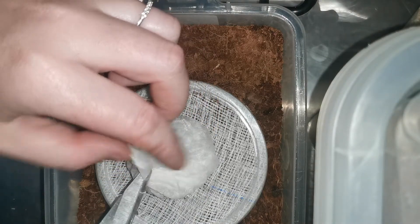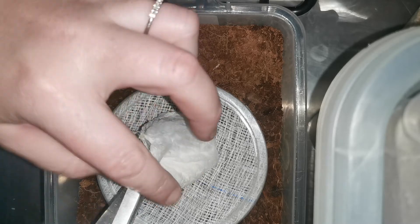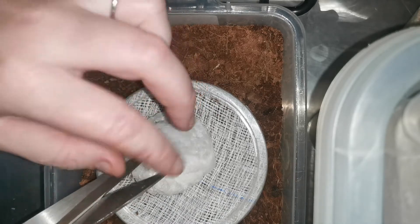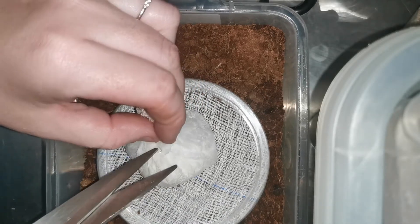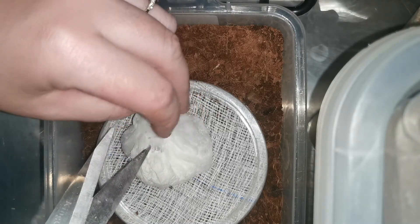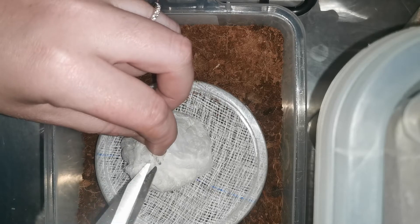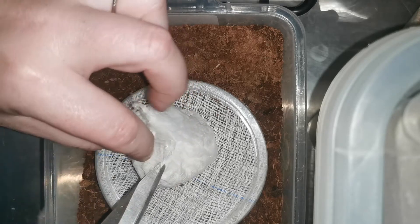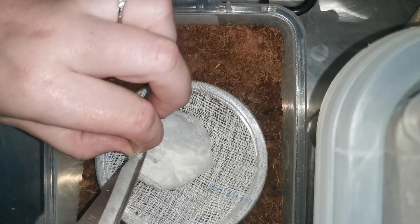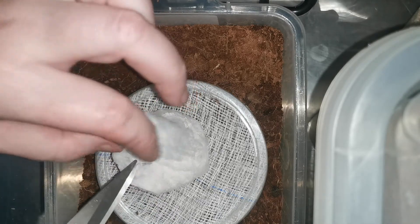I'm going to carefully cut it open and see what we got. I'm hoping for eggs with legs at least. This egg sack is quite thick and fluffy, so it should be good — fluffy is good. It's a proper egg sack, you can see she spent a lot of time on it. She's been such a good mother; I actually feel terrible taking the egg sack away.